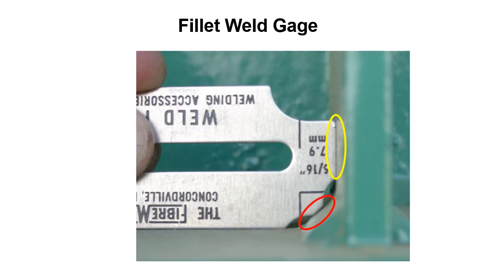Here's another example. The inspector is using the concave fillet weld gauge — the blade is against the horizontal member, he slides it into the fillet weld and touches the gauge against the vertical member. You can see it's touching on the yellow and also on the red, which tells us we have enough material in this fillet weld for it to be a 5/16 inch size.